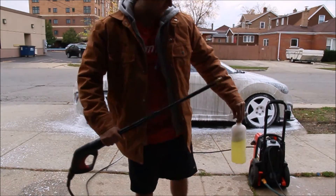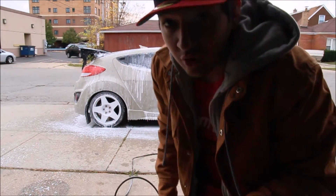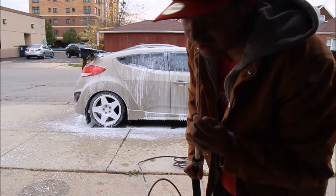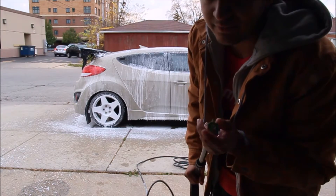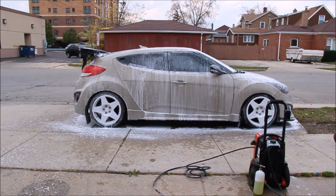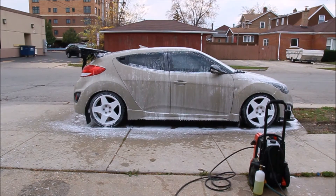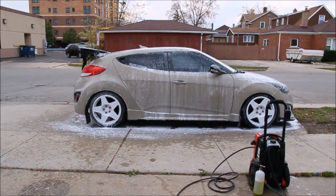So now I'm going to put the Dip Wash into the foam cannon and foam the car. What I like to do is once the foam is on, let it sit for a couple seconds — maybe a minute — so all the dirt drips down to the bottom. Then I'll hose it down again, foam it again, and then wipe the soap on the car.